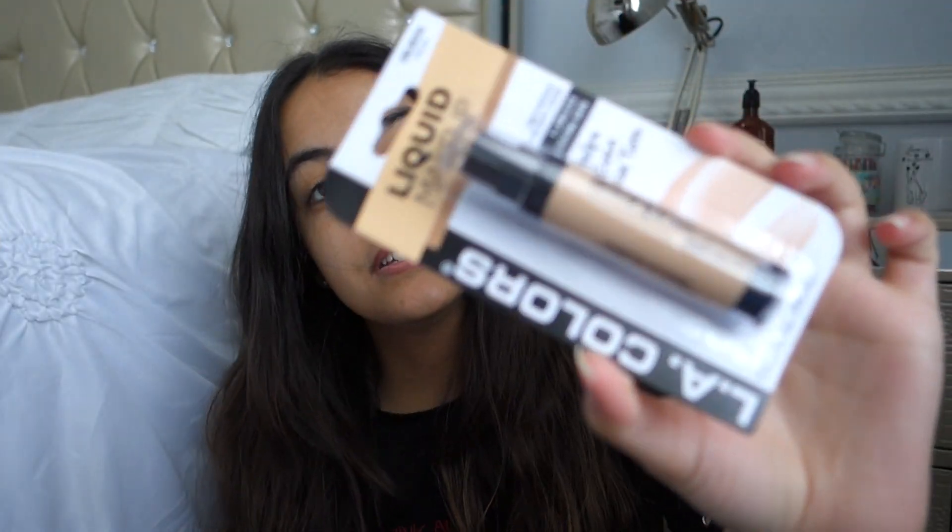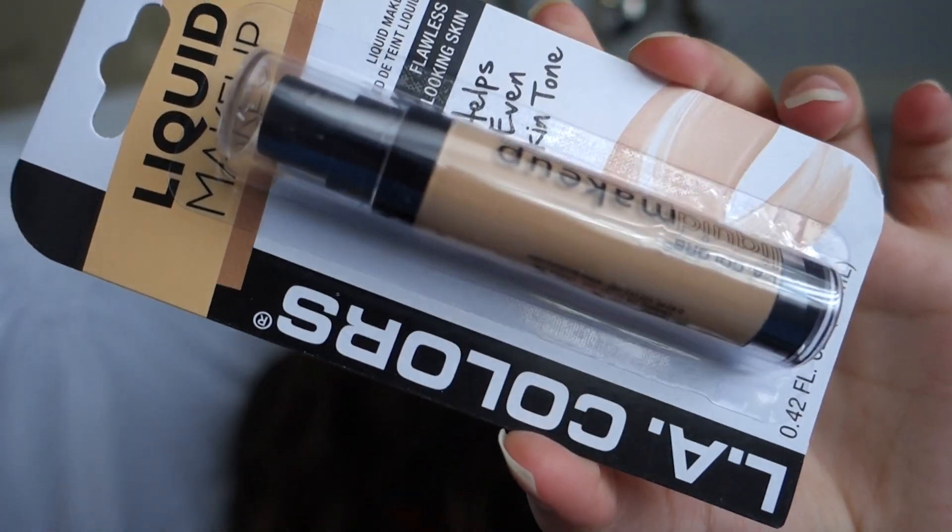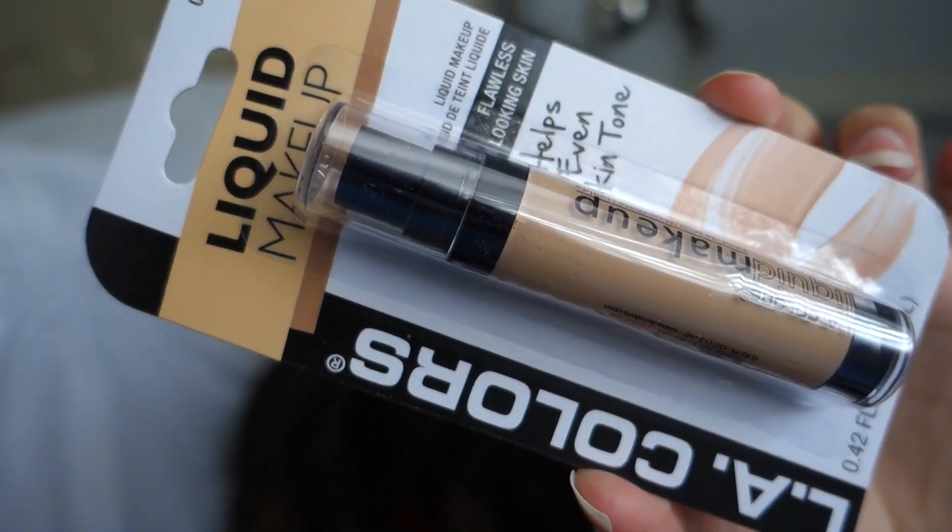So for foundation, the only foundation they had was this one, which is the LA Colors one. It just says liquid makeup. I got it in the color natural because the other ones were like way too dark. It says it helps even out skin tone, flawless-looking skin. So we're gonna try it out and see how it goes — I'm gonna zoom you guys in a little bit more because I am a little bit far.